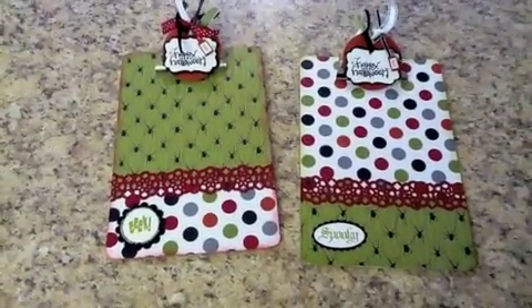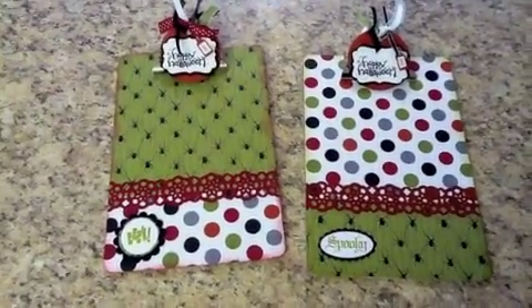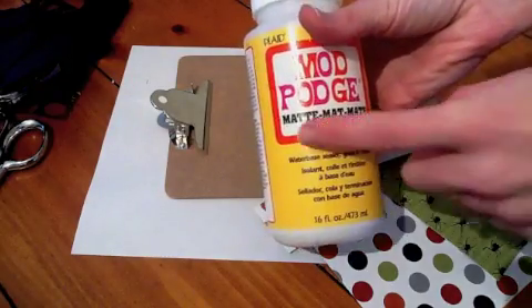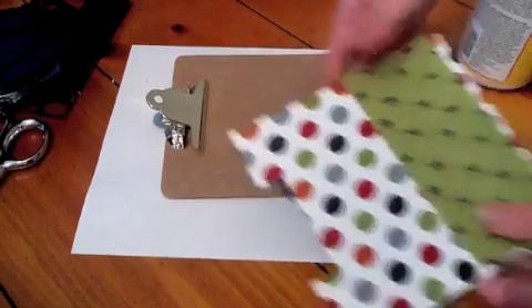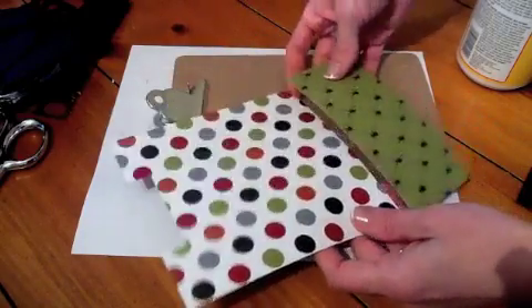It's day 24 and we're going to make these awesome, beautiful, and small clipboards. To start out you'll need four things: some Mod Podge — I got the matte style — a brand new sponge brush, a clipboard, and designer series paper. You want to use a really nice thick brand.